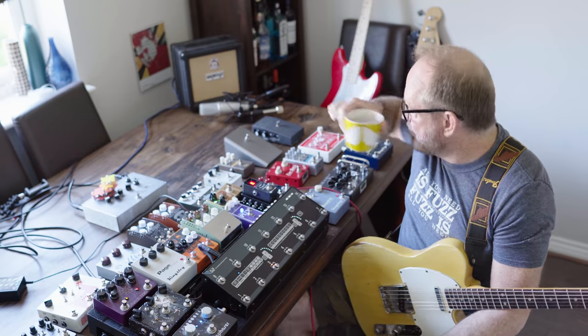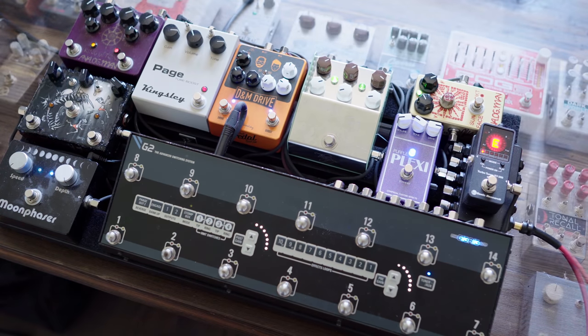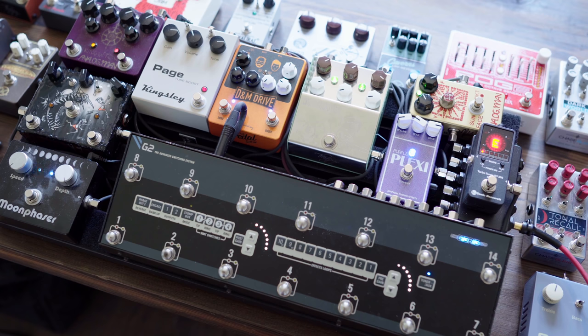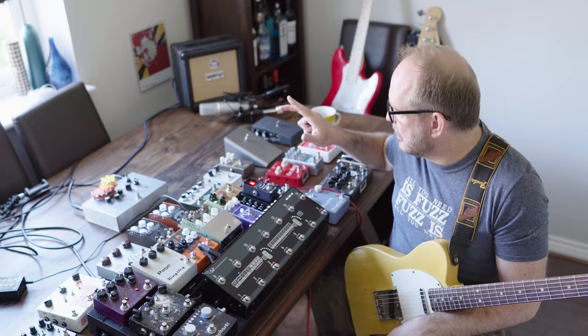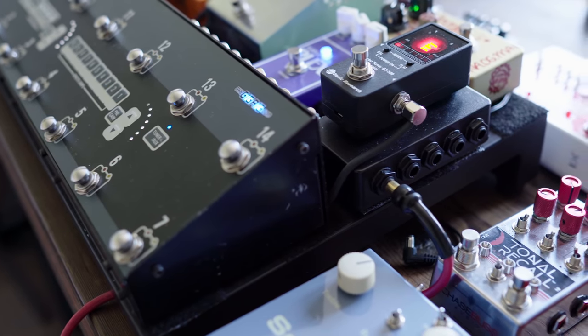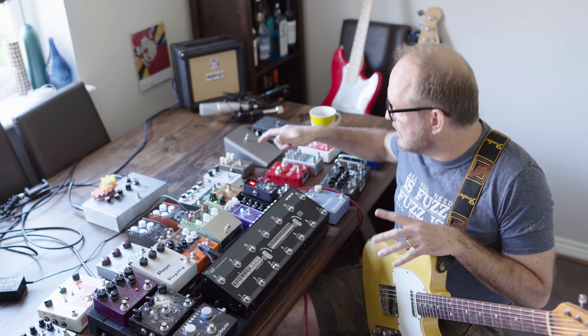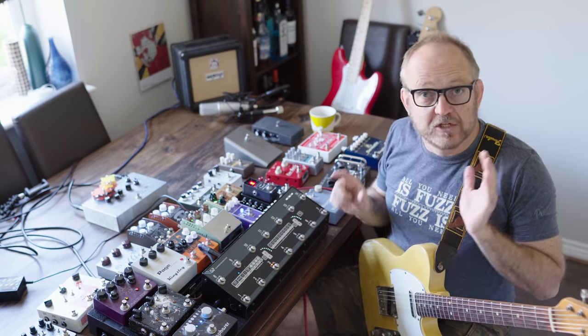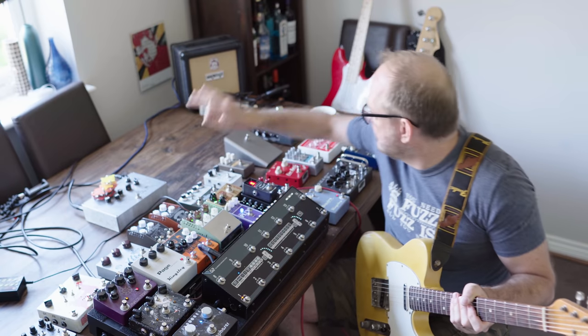I've also built a pedalboard specifically for this recording. It's got all the gain stages I wanted to use and a couple of other things I know I'll use quite a bit. There's a Camouflage, a couple of phasers, and on the right-hand side of the board I've got a Cinco patch bay. That gives me two guest loops where I can patch in things like different reverbs, delays, or fuzzes at basically any point in the chain.